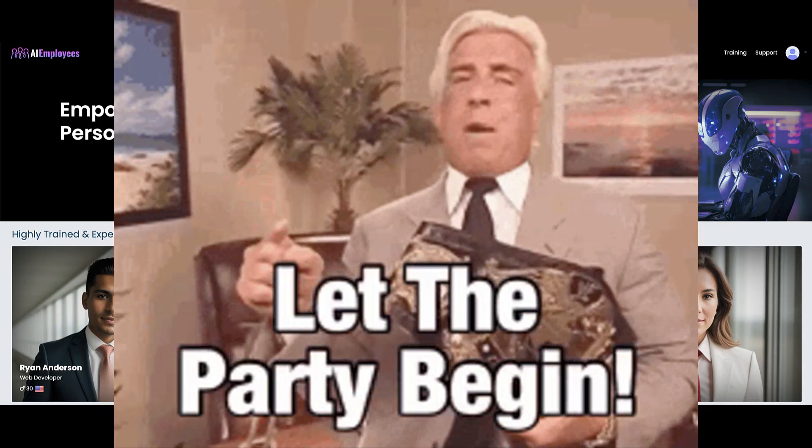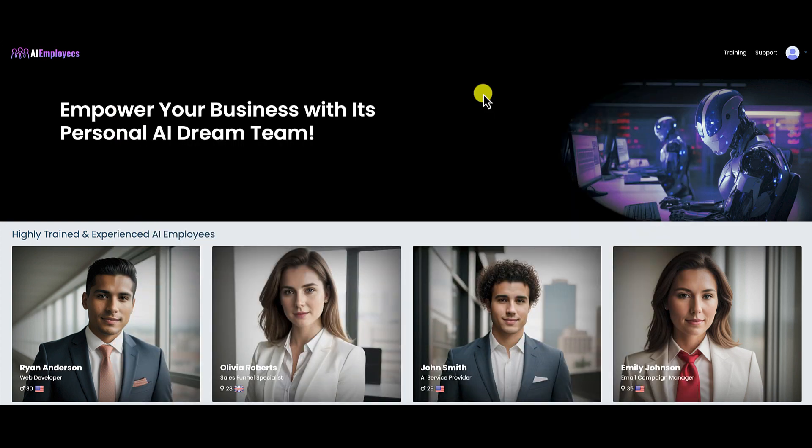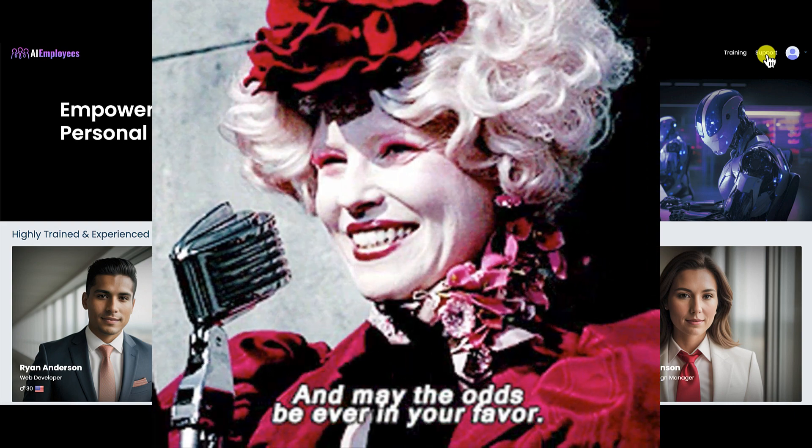We're now inside the members area of my AI Employees account. As usual I've purchased the front-end version to review so you can make the best purchasing decision. If you do decide to purchase this product, make sure you watch the training videos and open a support ticket if you need help — say your prayers and hopefully they'll get you squared away.